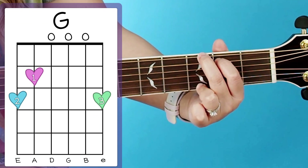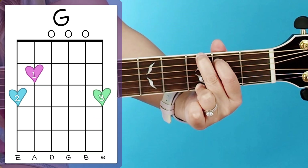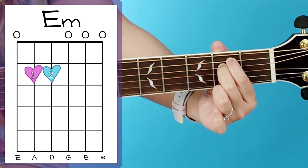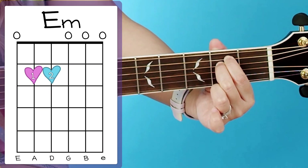After that we have our G chord. Next is our E minor. And then the last one is D.